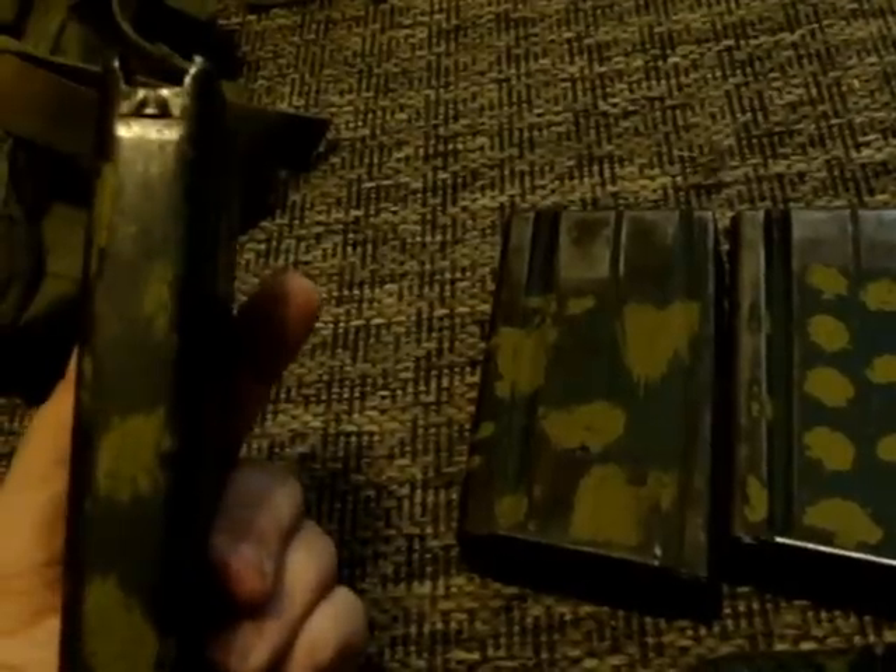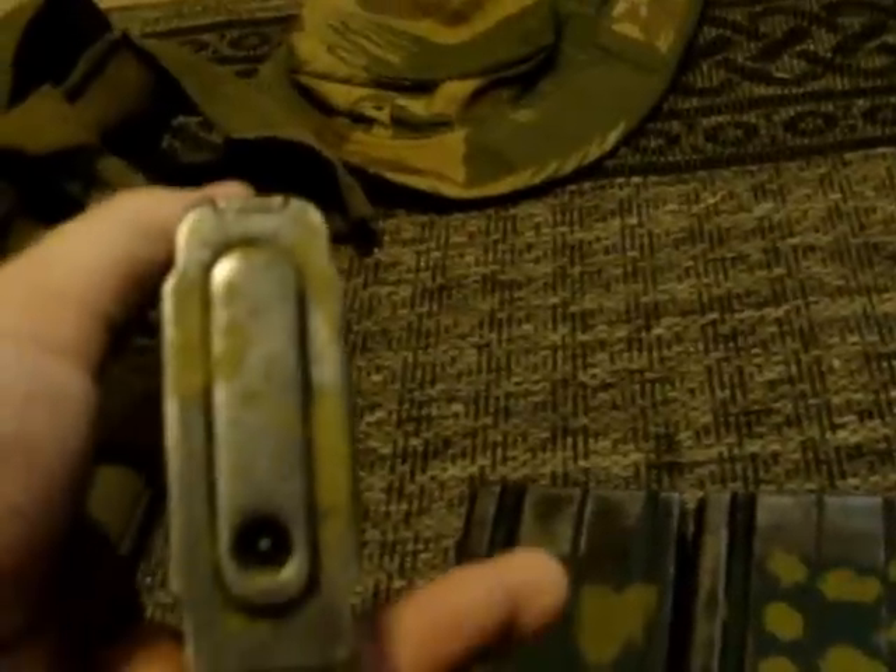These were inch-pattern magazines that were converted over in Rhodesia to metric. You can always tell they're inch-pattern originally by the floor plates, and they still have pretty much most of the camo intact on them. This paint was done in Rhodesia around 1976–77 — it was an order that they were given. I don't really know the specifics about why; I've heard different things, but it's kind of cool. It also signifies what the gun or the magazine is.